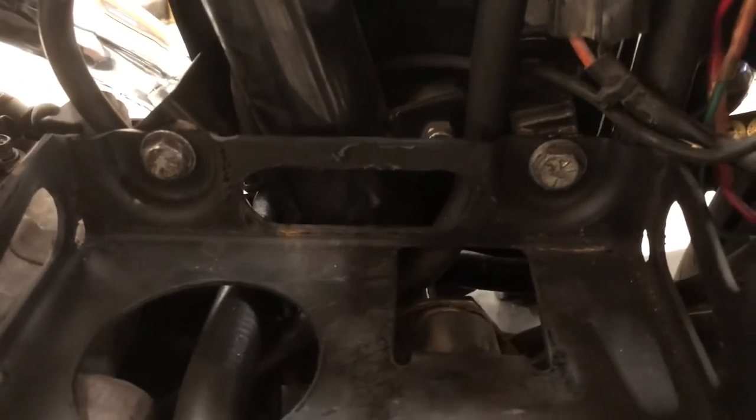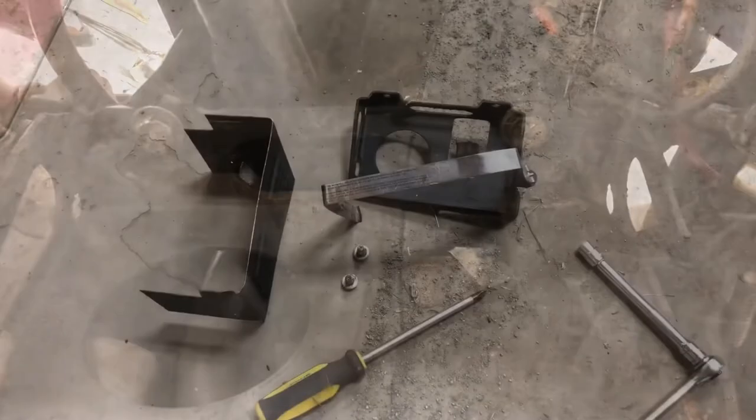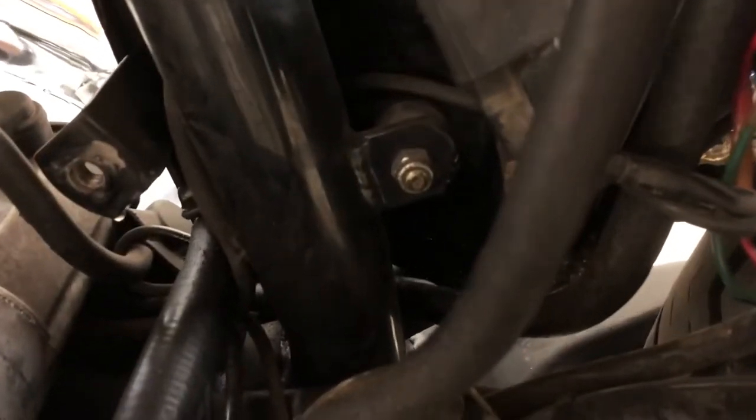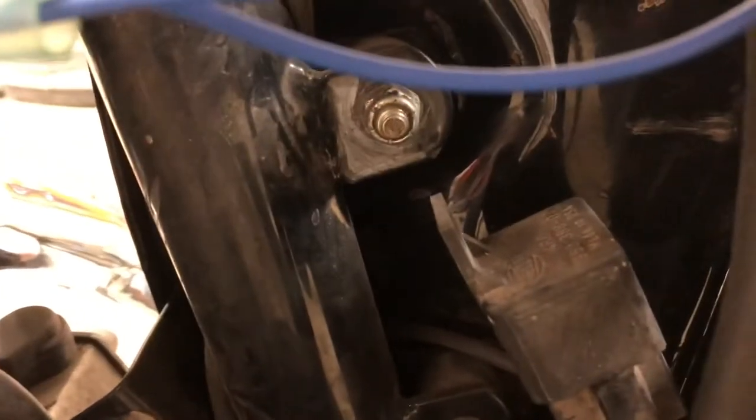It's just these two bolts holding in the battery box, so we can get that out and start looking at the bolts to take the oil tank out. Okay, we got our battery box out. Now we can start looking at getting the oil tank undone — there are three fastening points: one there, one right there, and then another one...